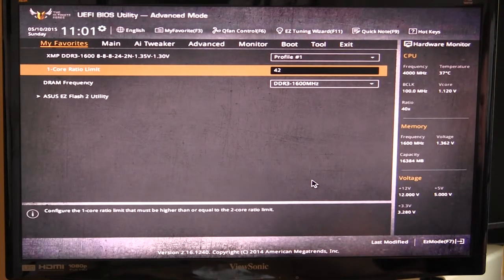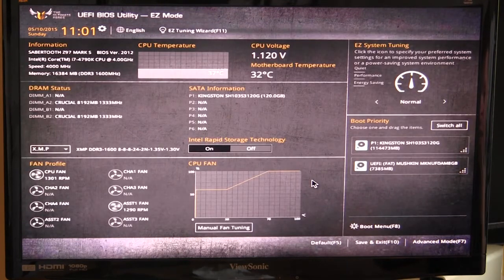If you want to go back to Easy Mode just hit F7 again and you're right back. This BIOS works really well — it's snappy, hasn't lagged, and I haven't had any issues with it. If you have any questions about this BIOS go ahead and leave them in the comments below, and if you enjoy our videos it'd be great if you could subscribe. Catch you guys later.